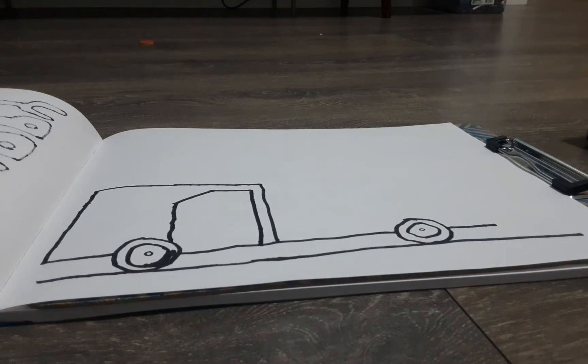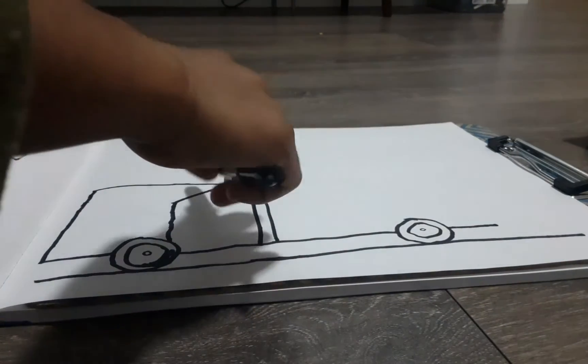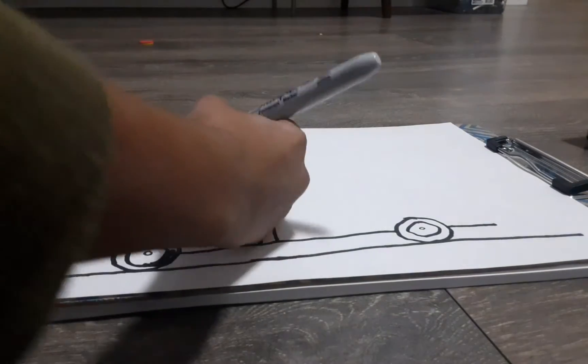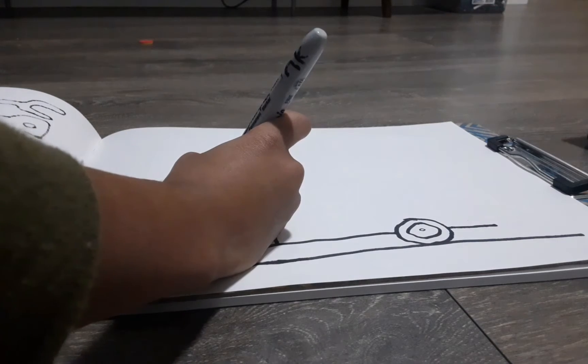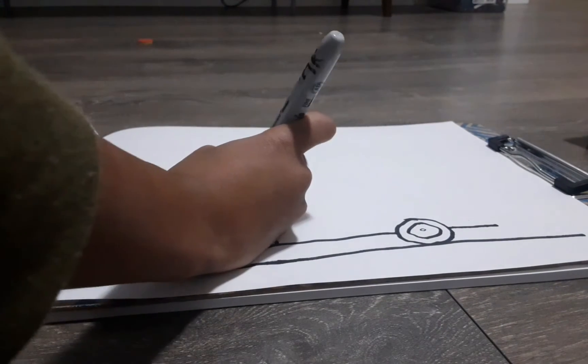Another way, which I do in most videos, is to just draw a line coming down — that's an easier way. Now we're going to draw a window.